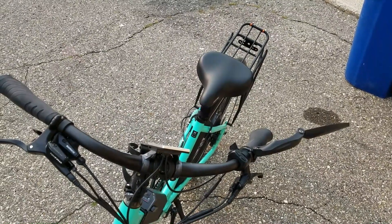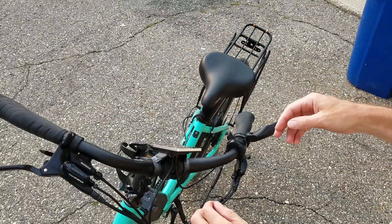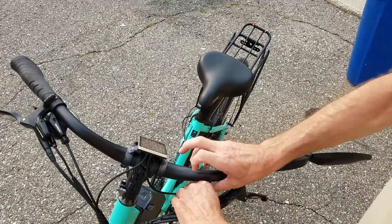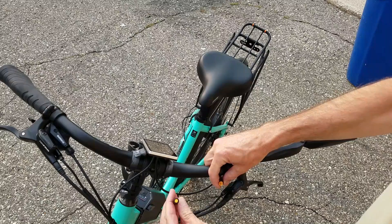I thought I'd do a quick video on putting a twist throttle on my wife's e-bike. First things first, she's got a thumb throttle. Make sure your power is off before you order your throttle.